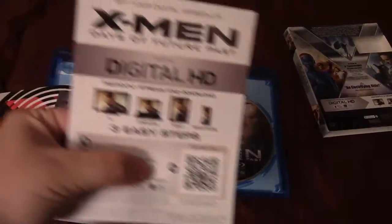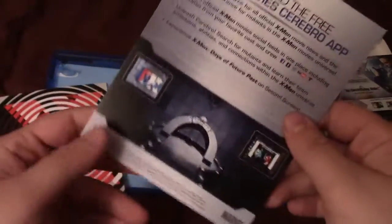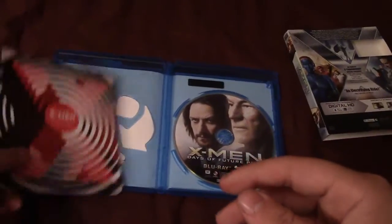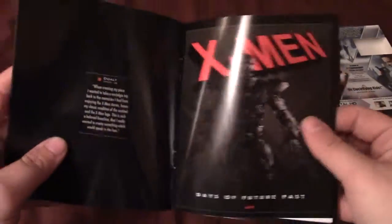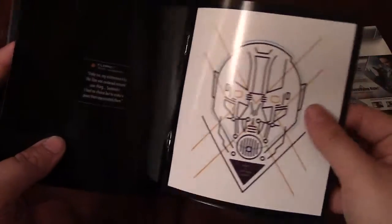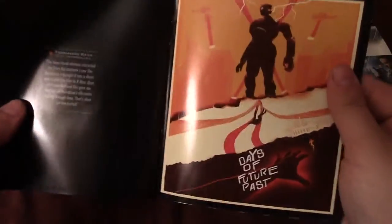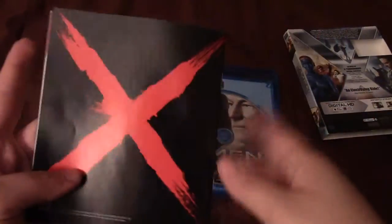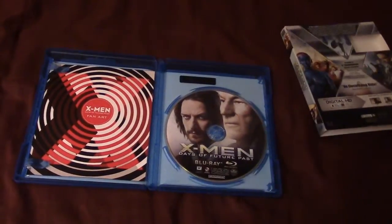The back of the insert is the code for the digital copy. Then there's an insert talking about the second screen experience — The Avengers did this before as well. And you get a fan art booklet, which I'm going to skim through. It's basically concept artwork for the film — Magneto's helmet, the X-Men Days of Future Past title, the Sentinels, and design of the Sentinel head. Pretty cool artwork and concept designs. I didn't get to look through it all, so that's why I just skimmed through it, but you guys will get to look through it more if you purchase this.